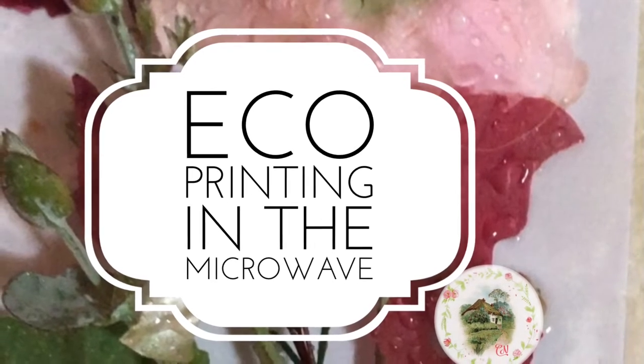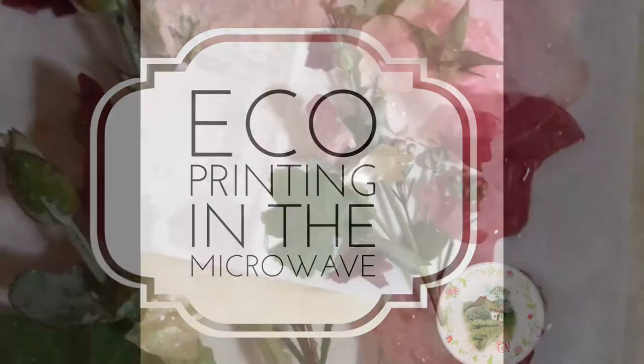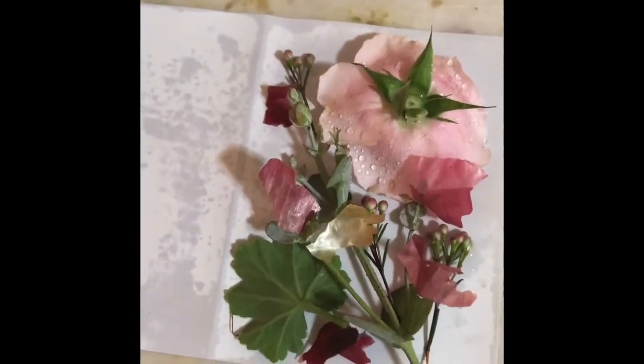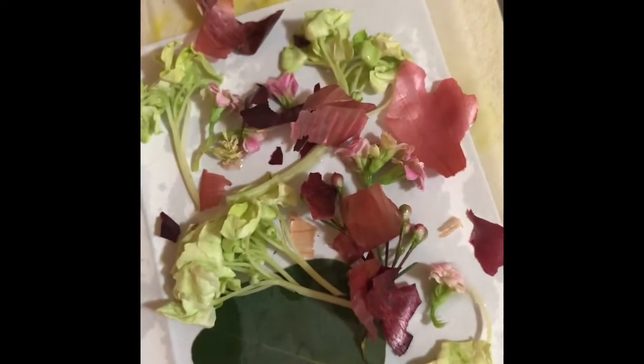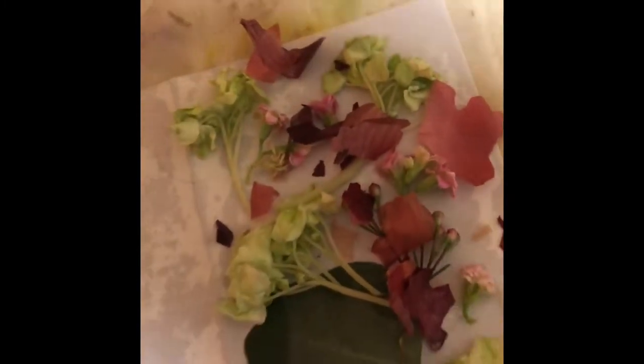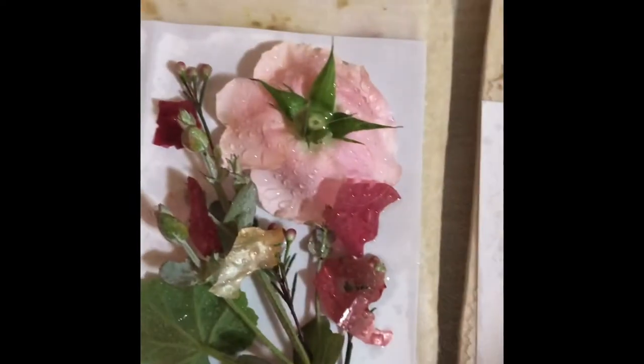Welcome to Cottage Necessities. Today we're going to be doing some echo printing in the microwave with the micro fleur, and we're going to look into a subject called pareidolia. If you haven't heard of that one, we're going to be looking for fairies' faces in our artwork after we've echo printed it. So stay tuned, stick around to the end — I've got some fascinating photos for you.